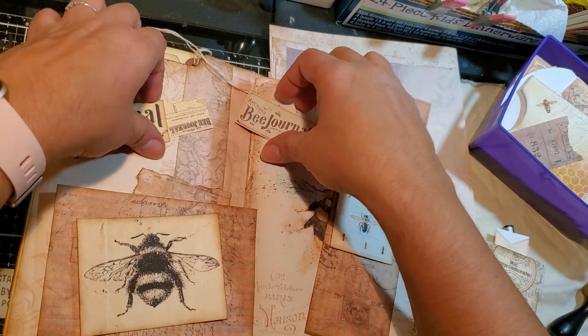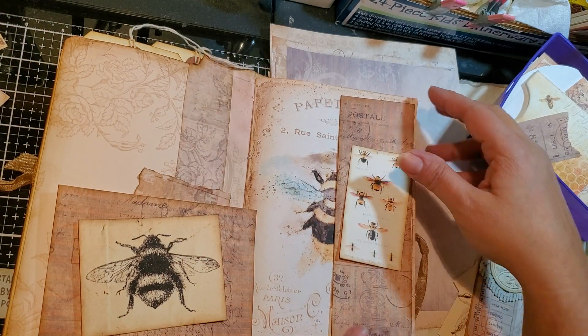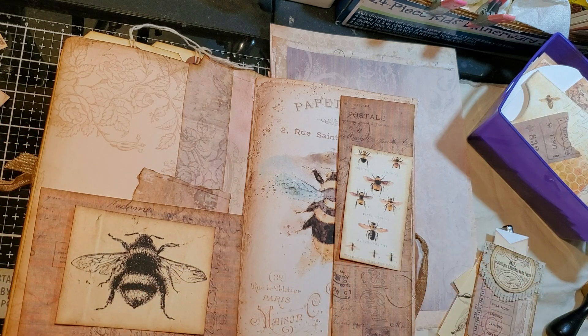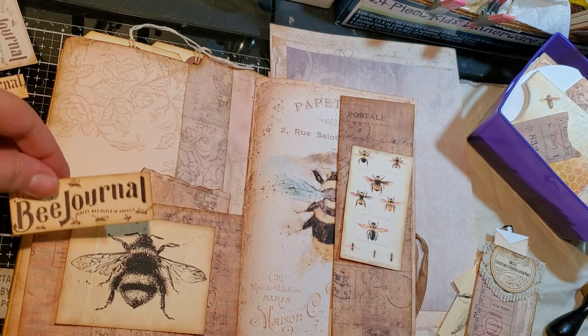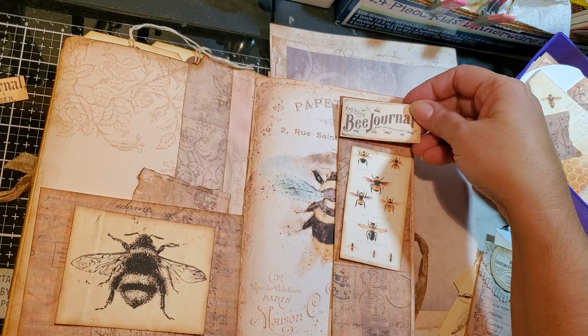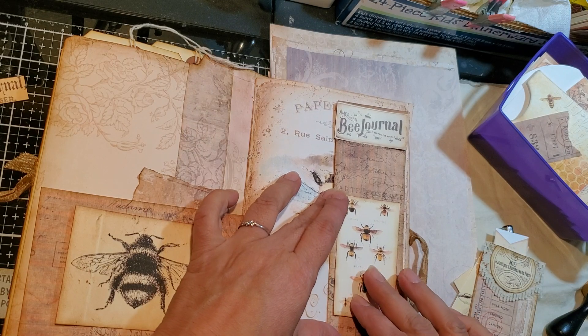So move these out of the way. Here I'm thinking that, and here I'm thinking this. I do like this, but that's not going to fit. Now if I put the smaller one, it's too big for here, unless I can trim it a little bit.